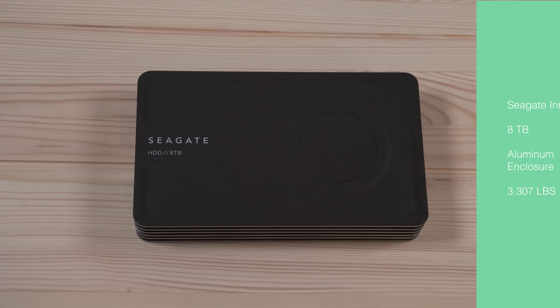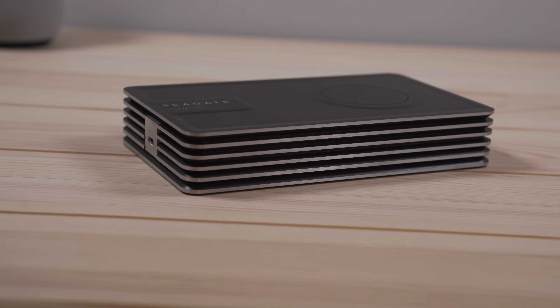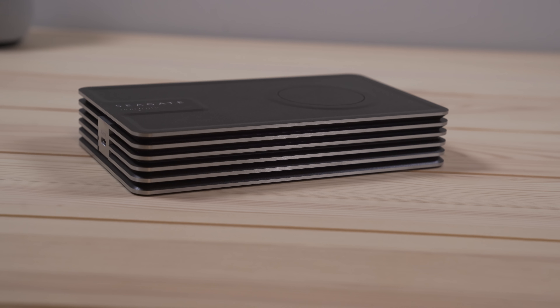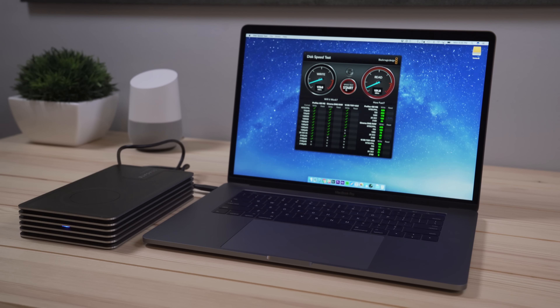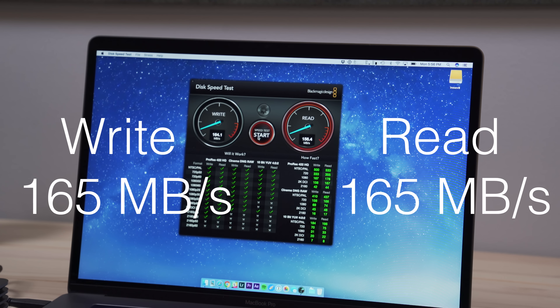The last drive I tested is the Seagate Innovate. The reason they call it that is because it's eight terabytes, which is insane for a bus powered drive. It's a little bit heavy at over three pounds, but it's an all aluminum enclosure and feels super durable and well made. So I was really impressed with the quality of the drive. When it came to performance, this drive was actually the fastest of all the mechanical drives, which is kind of to be expected because of its larger size. I was getting around 160 megabytes per second on both the read and the write. So the performance is really solid.